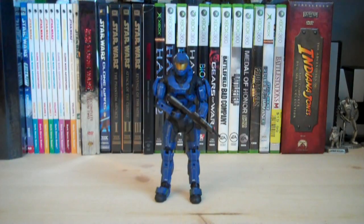I would recommend you pick up this figure because once again, it's the only one in Series 4 that has a Mark V helmet. That's pretty much it for this review. Hope you guys enjoyed it, and I'll see you guys in the next video.